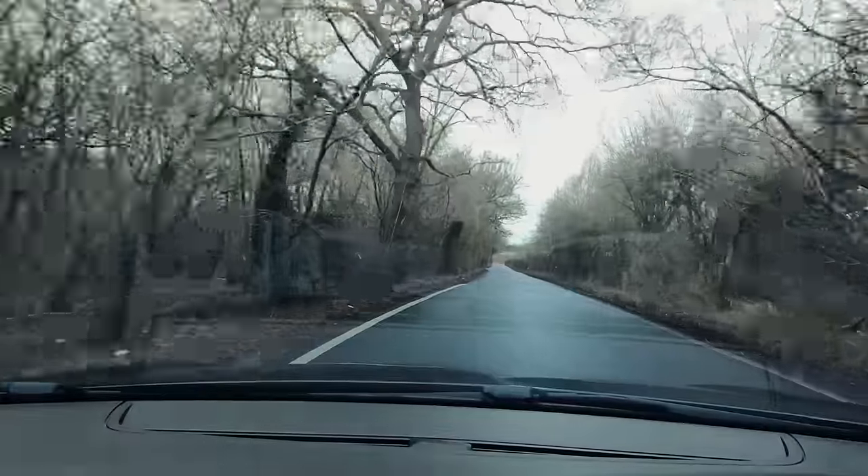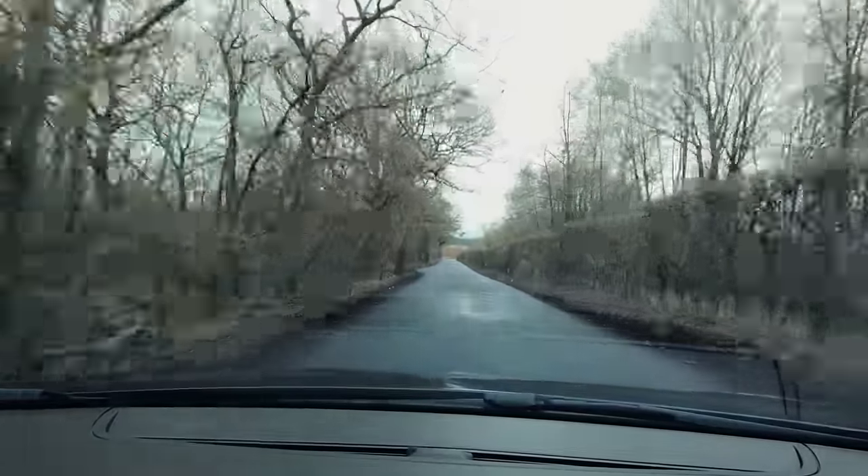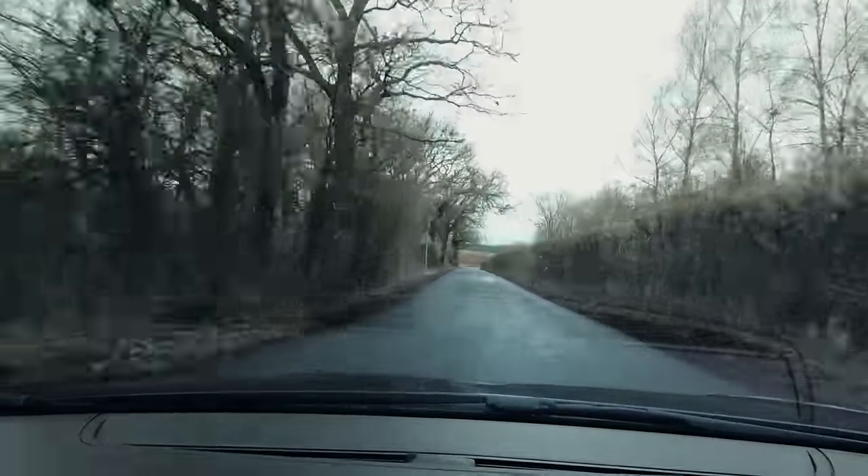That sounds crazy! Just see the traction light on constantly.